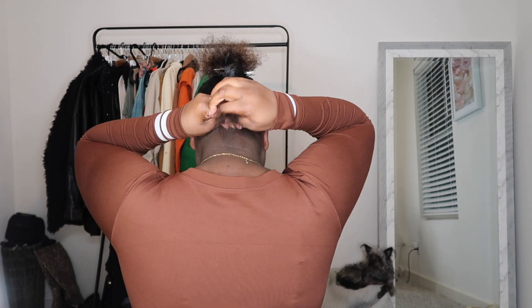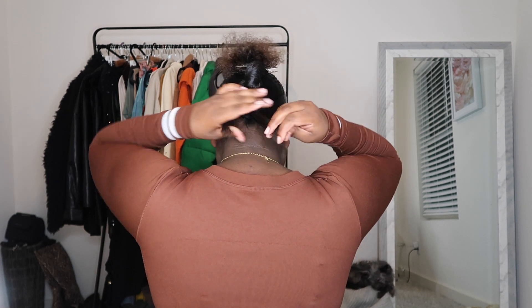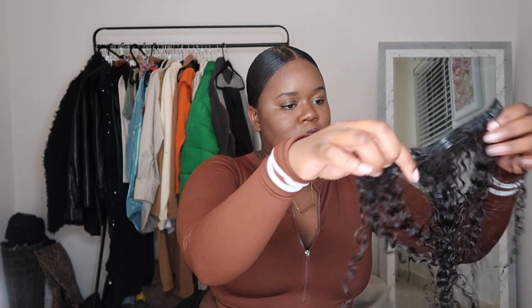I'm going to clip that up and now we're going to work on the front. I'm smoothing that down with my Wetline Extreme gel again and my hard bristle brush, making sure that's extra smooth — this is not going anywhere. This makes my hair so smooth and it doesn't budge. So I'm tying those two pieces in the back, making sure they are secure, and then adding that part into the ponytail and twisting it all together — got a little hang time back there.